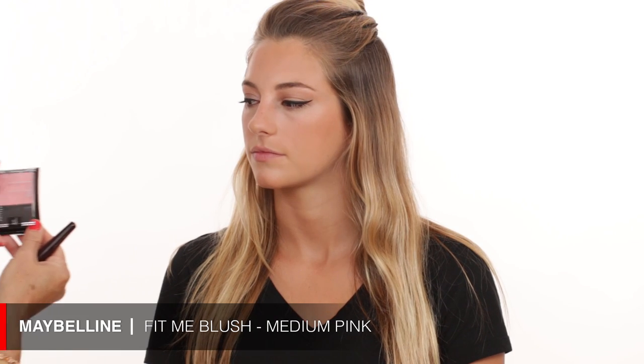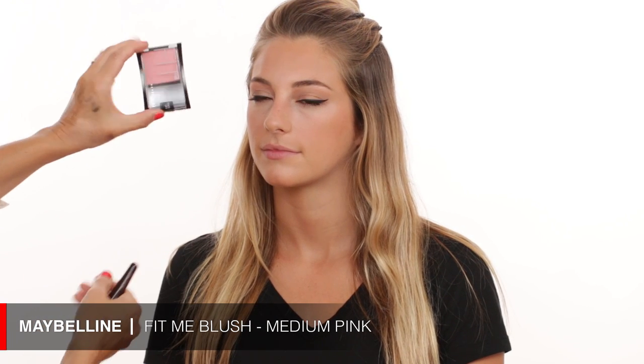After the bronzer, I'm going right into blush. For that I'm using another Maybelline product — it's a really pretty pinky blush. I'm just putting that a little bit on the apples of the cheeks to add a little bit more color.